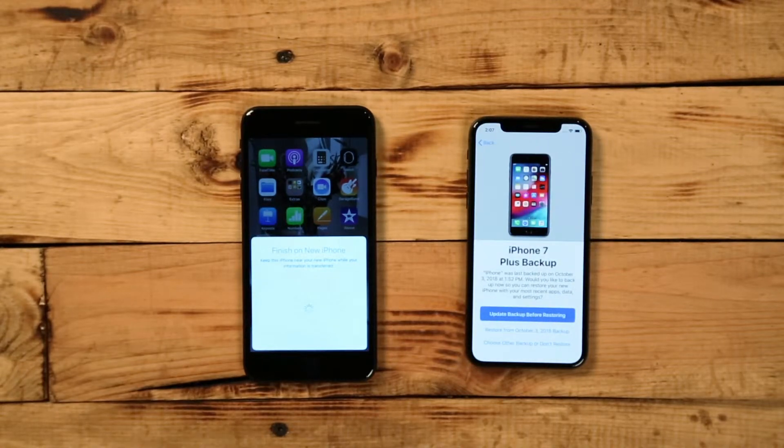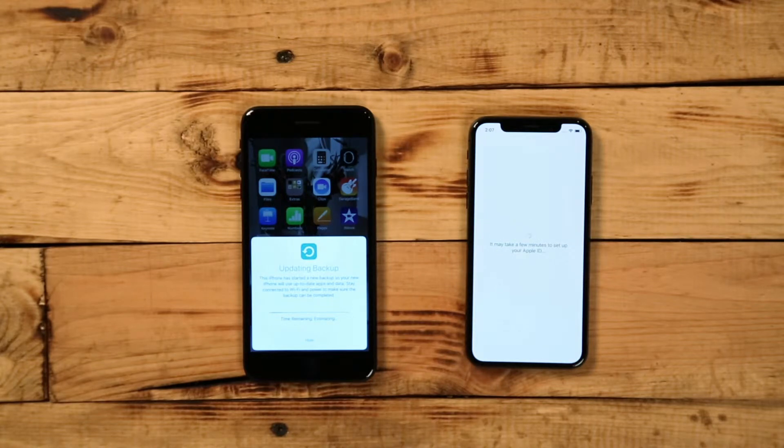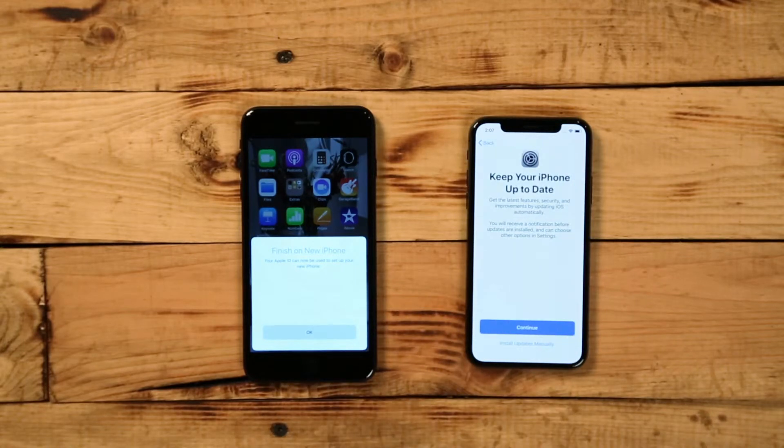Your new phone offers a choice to restore apps, data, and settings from a recent iCloud backup, or you can update your backup right now and restore. To get the most up-to-date transfer, we recommend selecting "Update your backup right now." Restoring from an iCloud backup brings over all your content and exact settings so your new iPhone will look exactly like your old one.